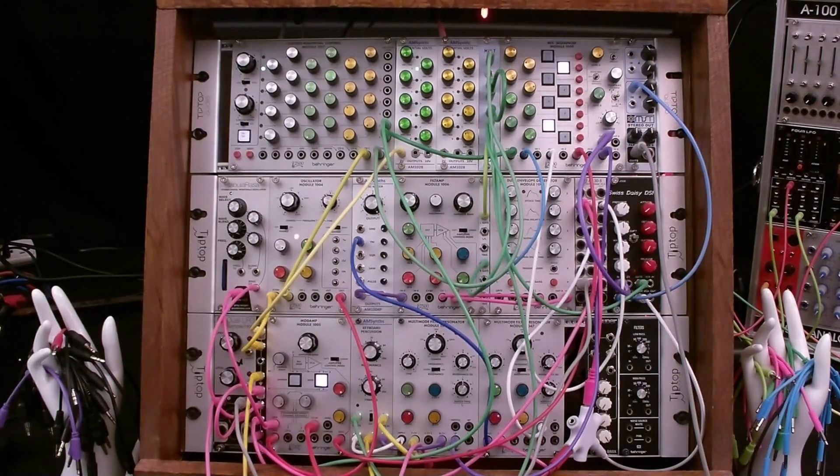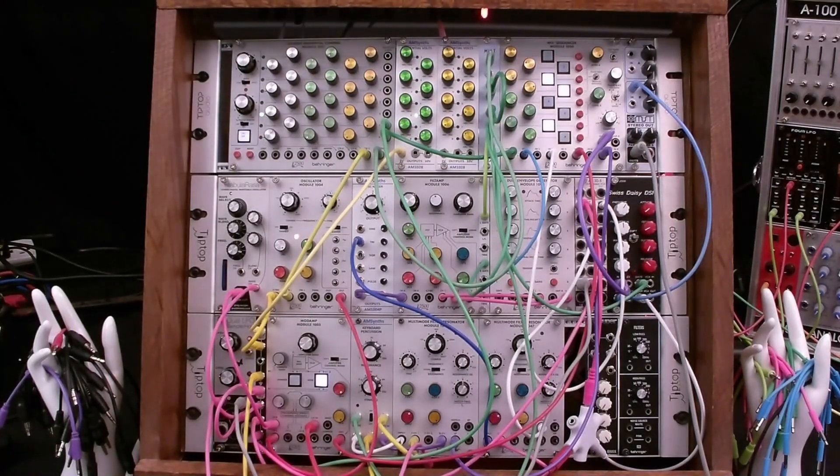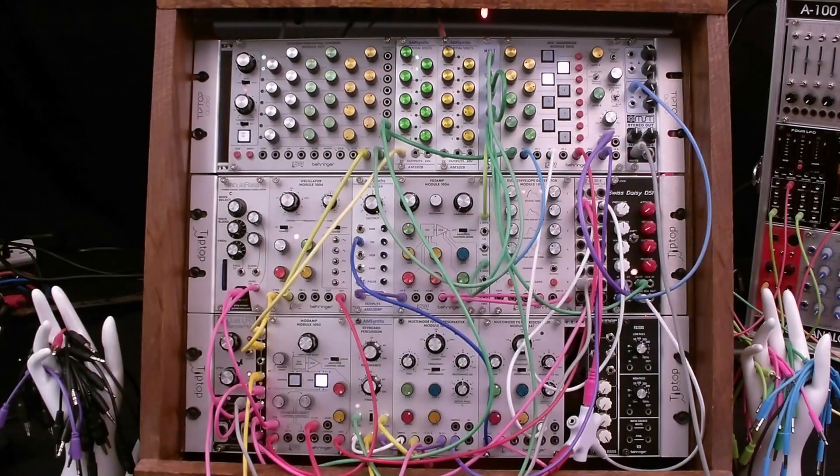My first synth was a 1975 ARP Odyssey. I also logged hundreds of hours on an ARP 2600 in the 1970s. For me, the ARP 2500 was the big one that got away. All I could afford was the owner's manual and the brochures, which I still own. When Behringer released the 2500 series of modules in Eurorack format, I was ecstatic. At long last I would be able to own a 2500 modular system.